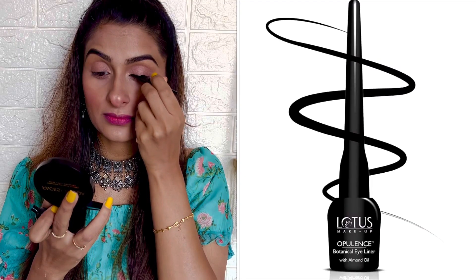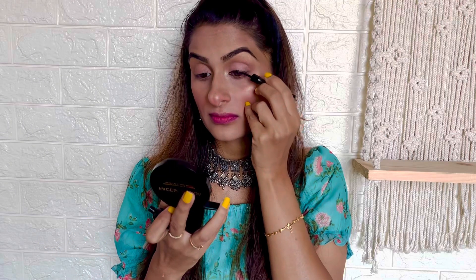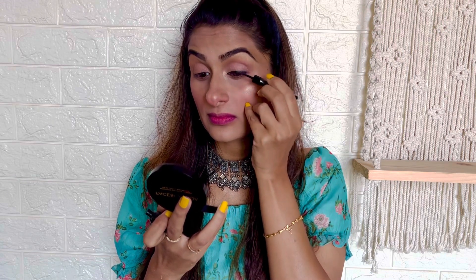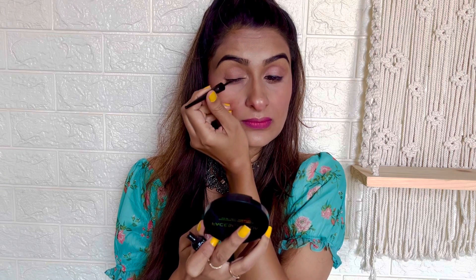Then applying a very thin layer of eyeliner from Lotus Botanicals very close to my lash line. I'm keeping it very simple without creating any wing, and doing the same with my other eye as well.